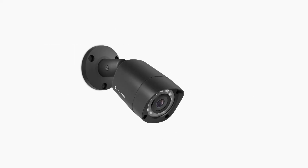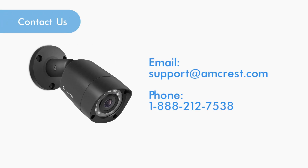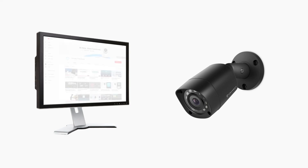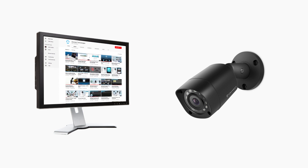For more information on quad-brid cameras and their functionalities, please email us directly at support@amcrest.com or give us a call at 1-888-212-7538. We hope this video has helped you better understand the mode switch on quad-brid cameras. Thanks for watching. Please subscribe to our channel and check out more instructional videos from Amcrest.